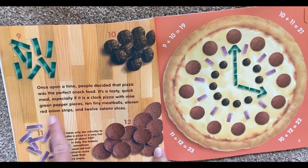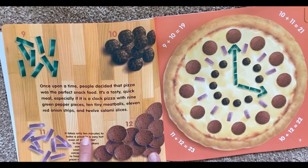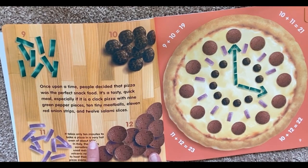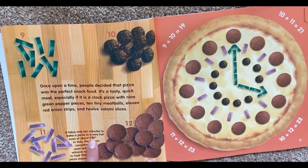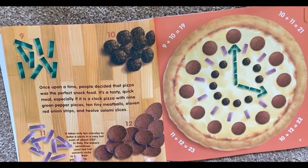ten tiny meatballs, eleven red onion strips, and twelve salami pieces. It takes only ten minutes to bake a pizza in a very hot oven of about 550 degrees. In Italy, the bakers sometimes used red, hot, volcanic rocks to heat their pizza ovens.